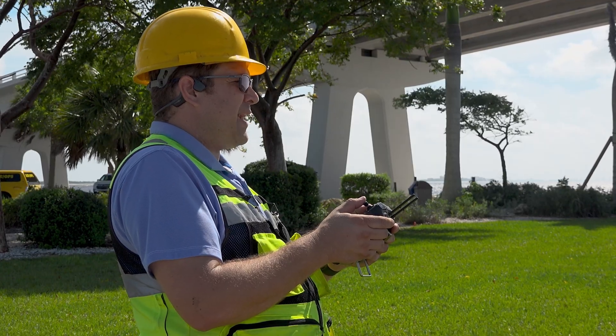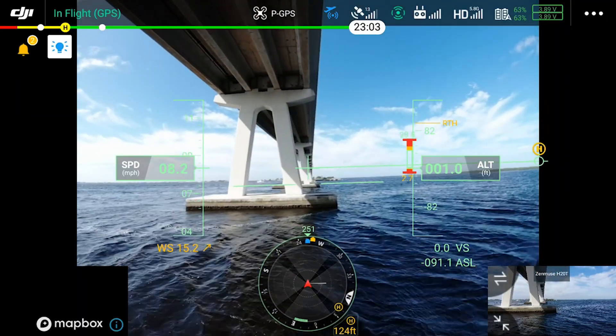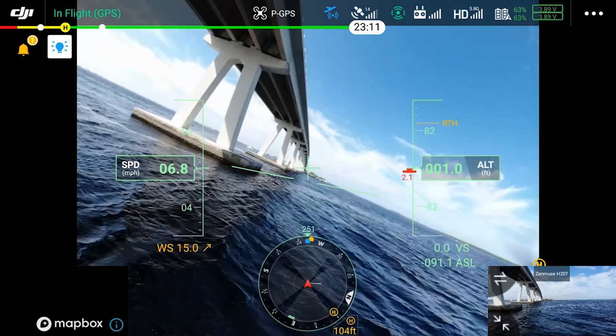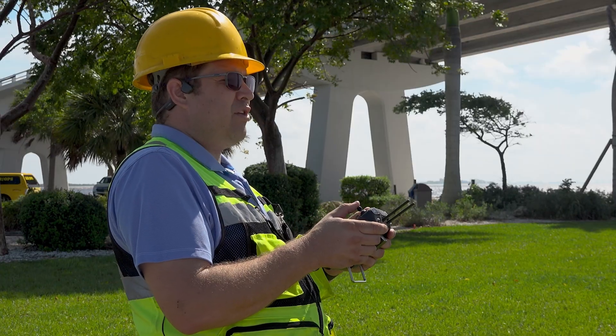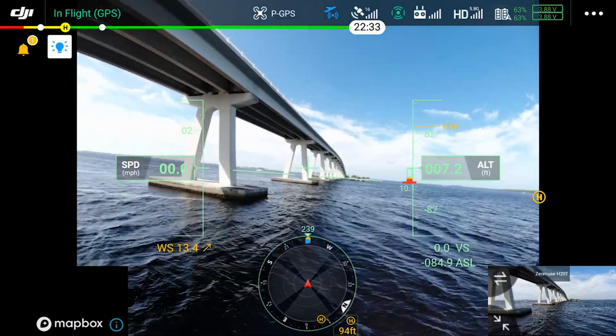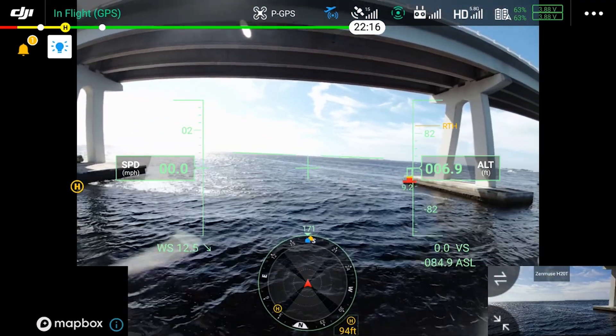Now I'm going to go ahead and shift back out from under the bridge, and you'll see how that indication will go away once I'm in clear sky. And there it is — so now I'm clear of all obstacles and I can go straight up. You can also see where the return-to-home altitude is set, which I can modify in my settings for return-to-home settings.